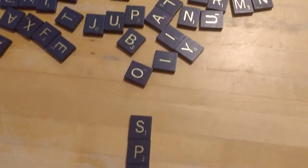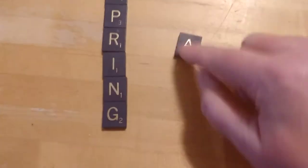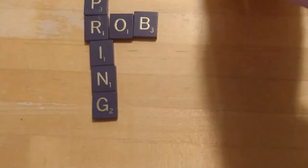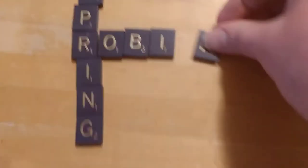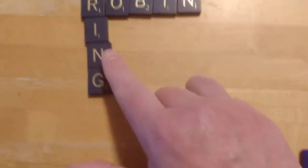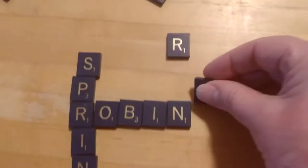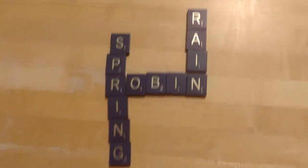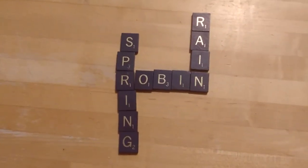So now I'm going to try to think of another word that I could make that makes me think of spring. And as you know from Scrabble, it has to connect to these letters. I was thinking of 'rain,' but I think I'm going to do 'robin' because I love robins and they really make me think of spring. So now I have two words. Then I might do 'rain' after that — R-A-I-N. I could do rain. And you'd be amazed how many words you can make.